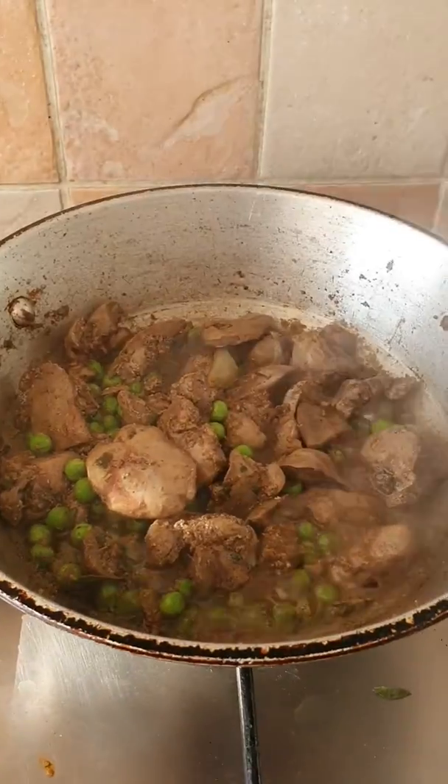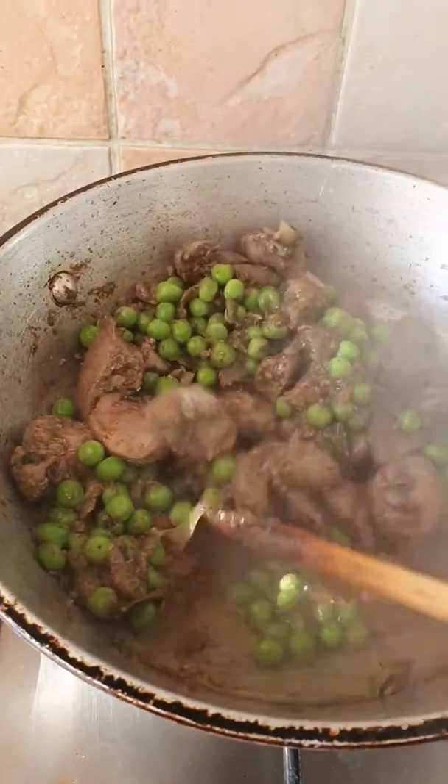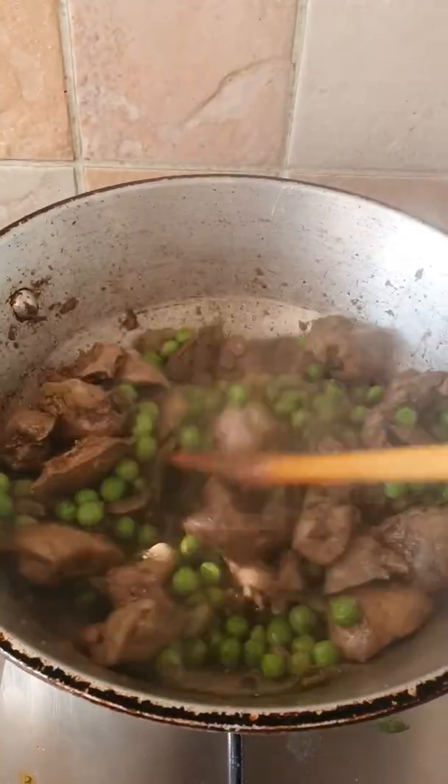Okay guys, just going to check. Oh, that looks good! This has got all the lovely juice in there and we're just going to serve this with some rice and a salad.